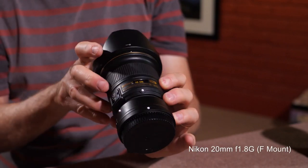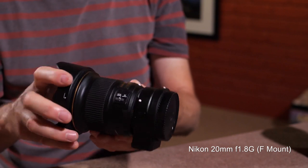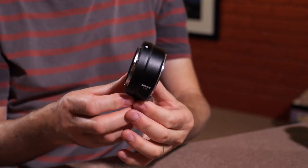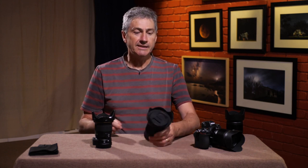One blessing in disguise is that my lens arrived while I was still able to get around and test it. Luckily I've been able to test this lens out and so far — fantastic. I particularly want to compare it against my favorite lens from the last three to three-and-a-half years, the Nikon 20mm f/1.8 G-mount. I'm a nightscape photographer, so this isn't really a traditional lens review — it's a real-world discussion based around nightscape shooting.